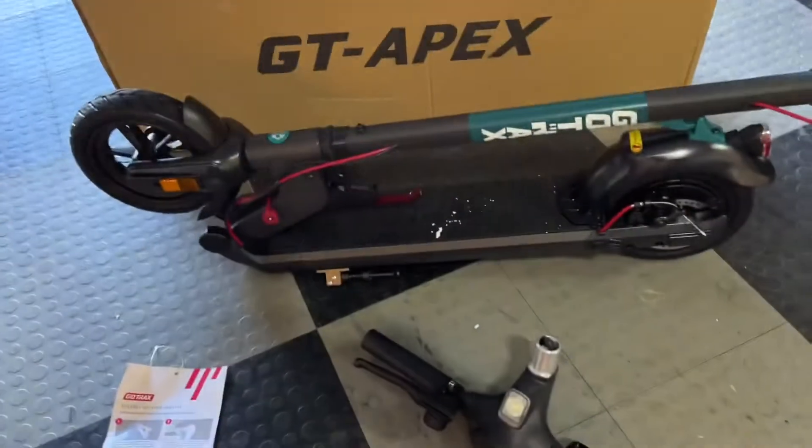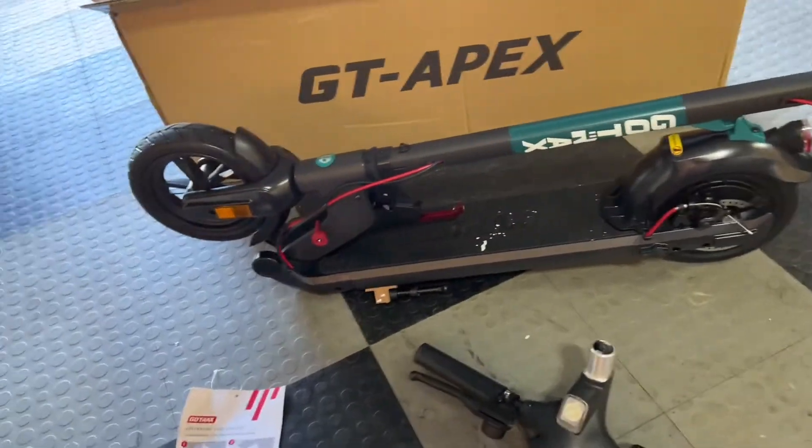Definitely a little bit smaller than the G4 scooter. I'd say it's about 30% smaller, which is nice for a smaller person or a woman.